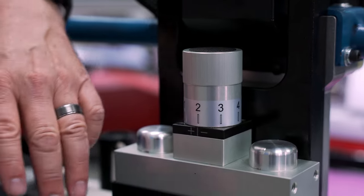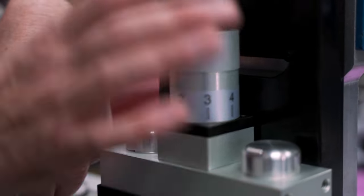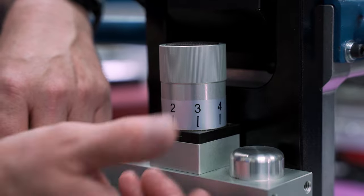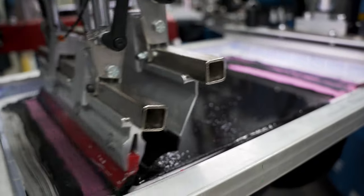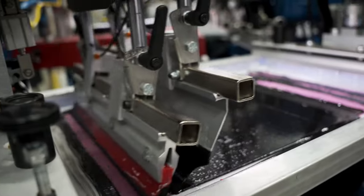We're printing this HD print on the M&R Cobra E-Press. Right here in front of me is our off-contact adjustment. We did our first two print strokes at a number two, and with a simple click we're going to raise the off-contact to a number four, so the HD Clear will stack on top of each other and give us a really nice raised print.